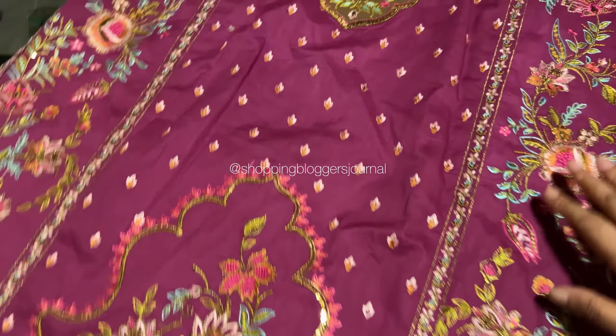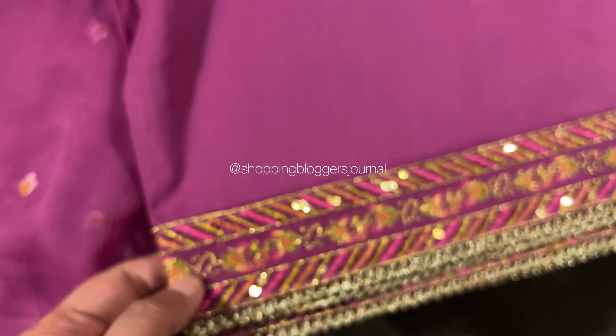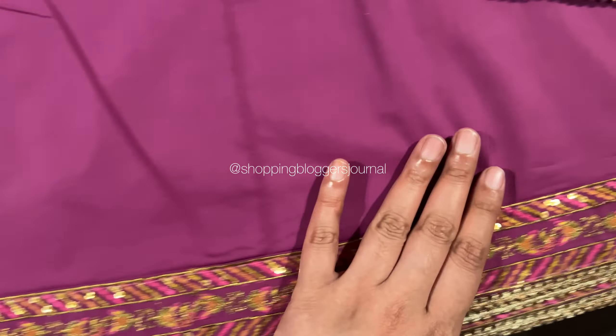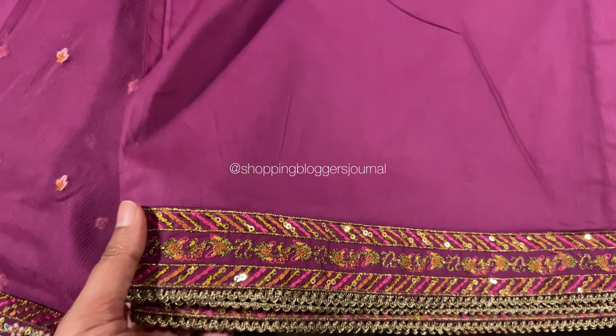Some people want long shirts, some want normal shirts, some want short shirts, and there are pishwas as well. Whether you want to make yourself look bright, buy it for a trousseau, buy it as a gift — done very well.